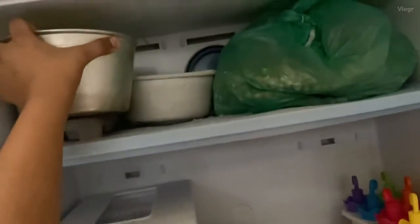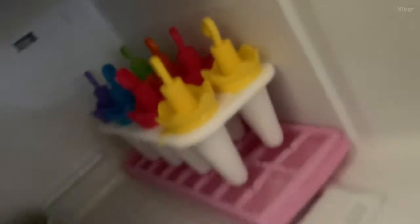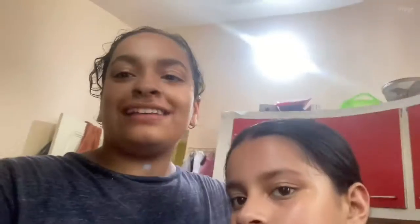We've also added some into popsicles. Let's close the freezer! Hope you enjoyed today's video. If you like it, don't forget to subscribe and give this video a big thumbs up. Click the notification bell so you don't miss any new videos. Also, if we reach 1K subscribers we're going to do a house tour — so see you in the next video, bye!